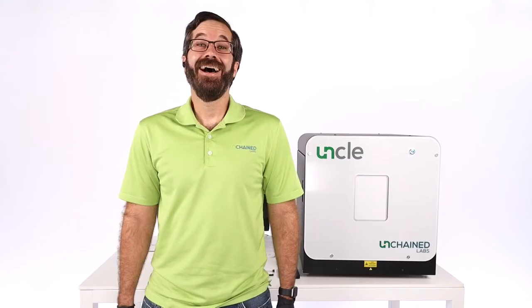Our planned scientist Bud Halim got a small cold this week, so today your star of the show will be Ross Walton, Senior Application Scientist for our Analytical Instruments. Ross has a PhD in microbiology with a research focus in virology, thermal stability, and structural biology, and is an expert on all of Unchained Labs' analytical instruments. Without further ado, I'd like to pass it on to Ross.